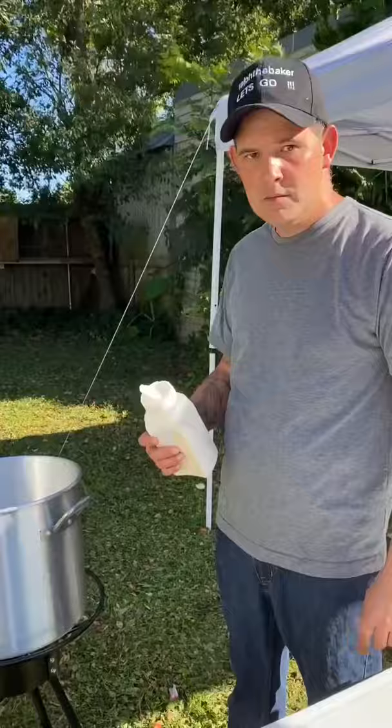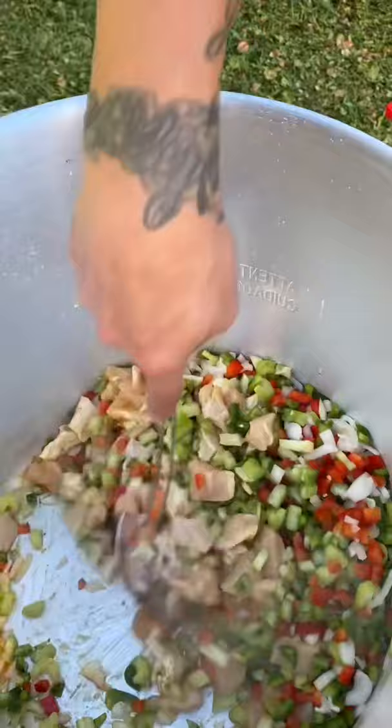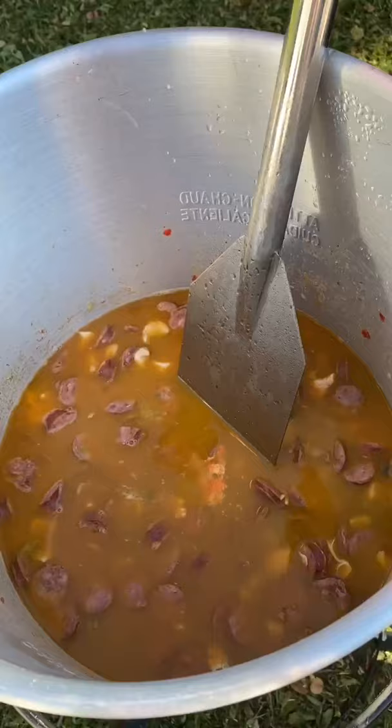Go ahead with your onion powder, six celery stalks, three bell peppers, and a large onion. Give it a good stir around — cooked about 75 percent. Then add four pounds of sausage, 64 ounces of chicken broth, and 30 ounces of diced tomatoes.